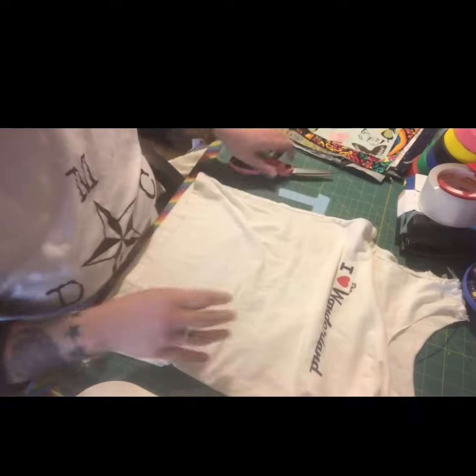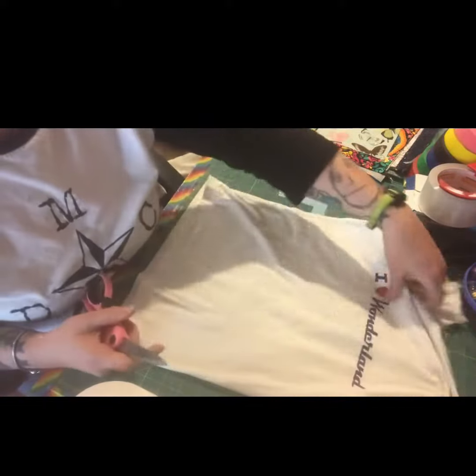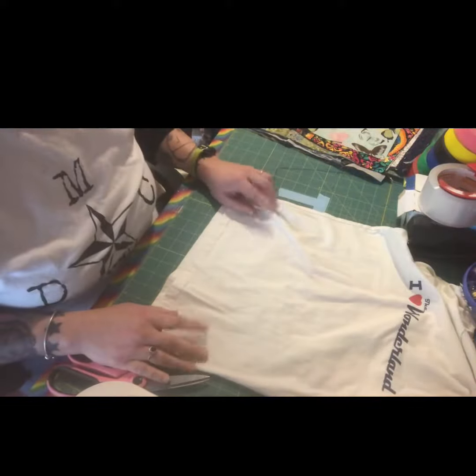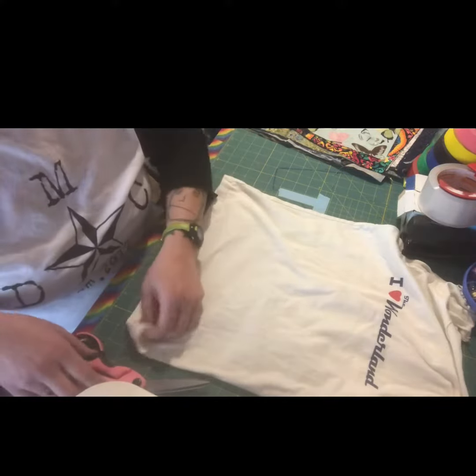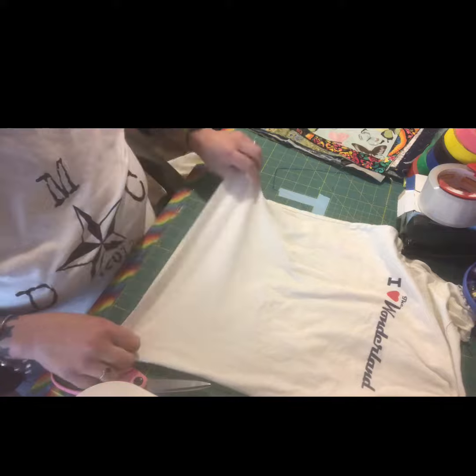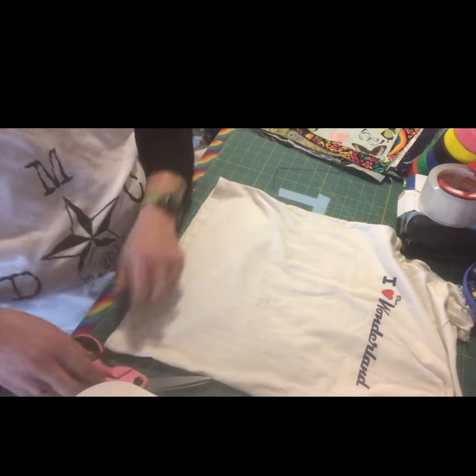Alright, excuse the kids in the background, they're a little extra busy today. To make jersey yarn, which I do with the daycare kids all the time and we use to do crochet projects.